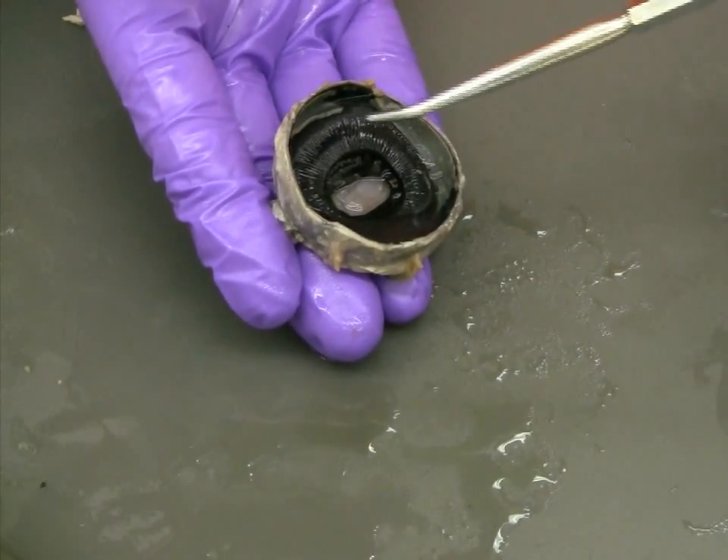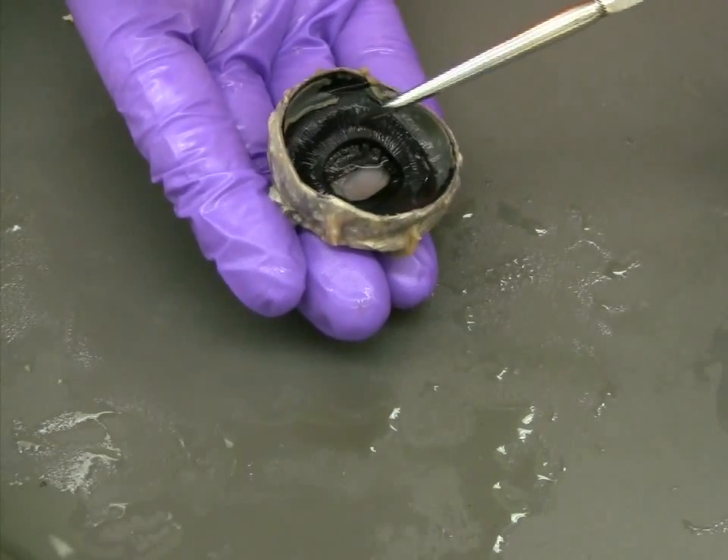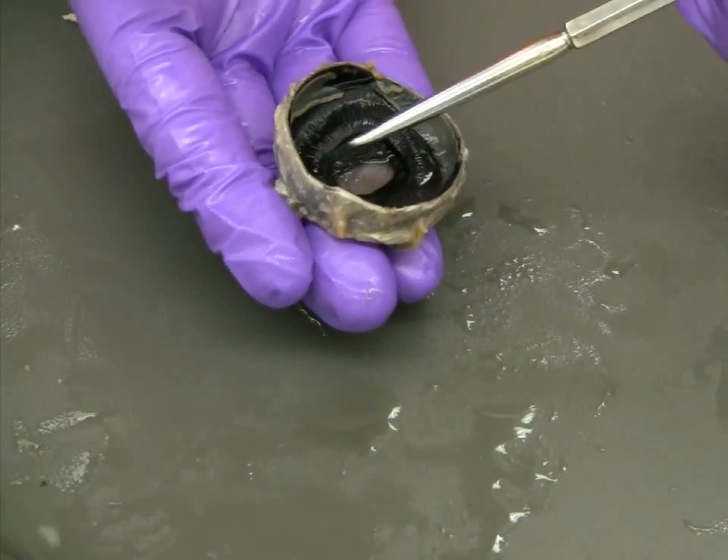Examining the intact iris in the eye, you should see a ring of dark fibrous tissue surrounding the area where the lens was removed.